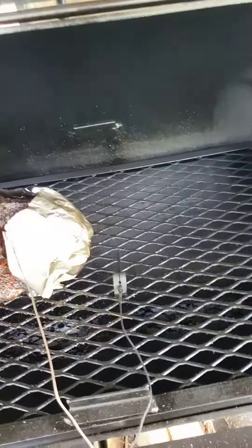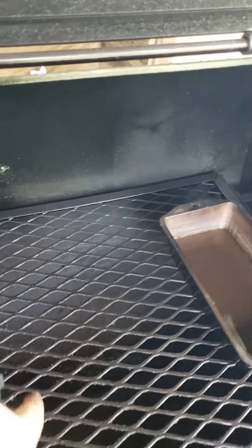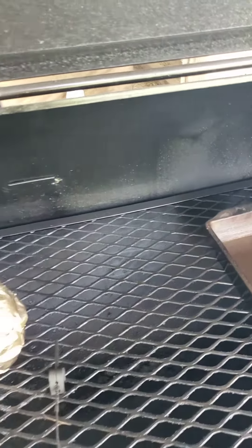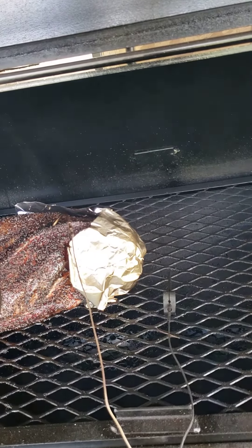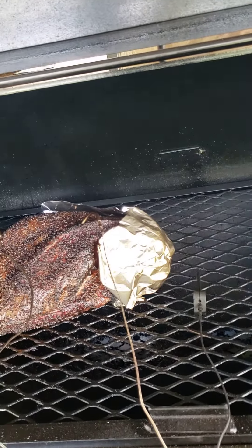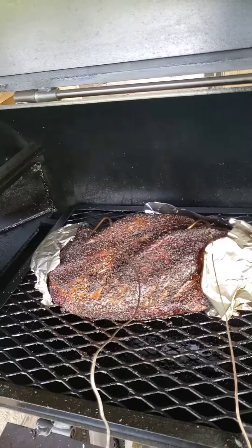Got a water pan in there. For a little while I had a little blocking log right over in here, and that kept some of that heat off the point for a little while. That was when my fire was still having a little trouble with that green wood, but I never ran any dirty smoke throughout all of it.